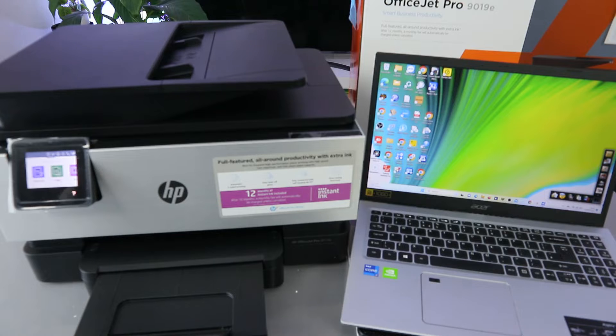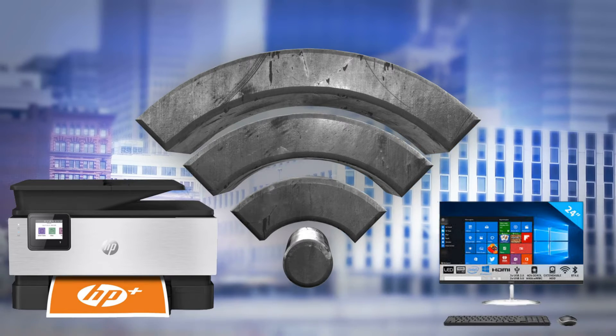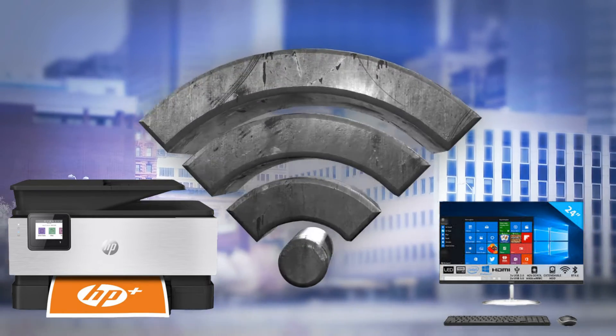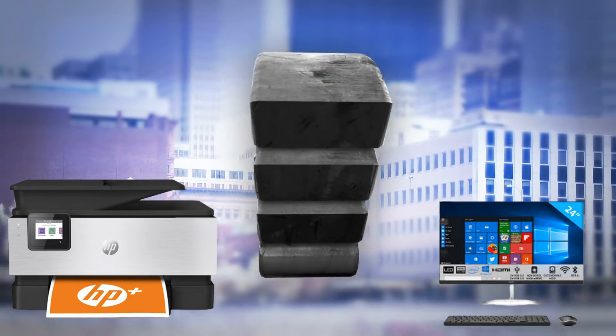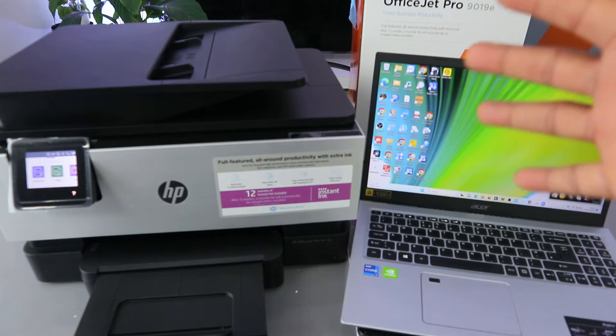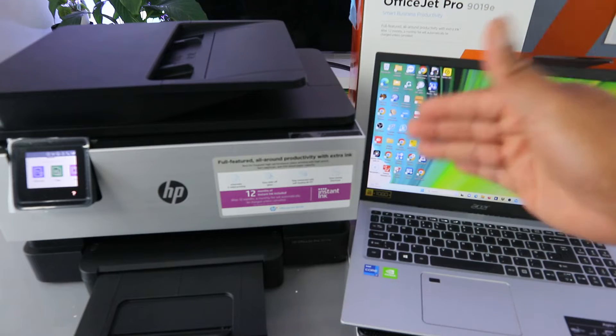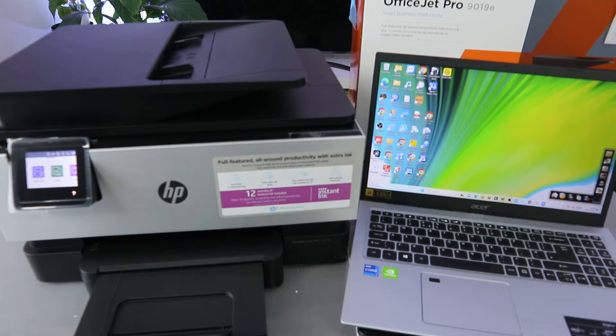What we want to do is show you how to print from your laptop. There are things you need to make sure to do first. You need to make sure the printer and laptop are both connected to the same network. My printer and laptop are both connected to the same network, and you also need to make sure they are linked together.